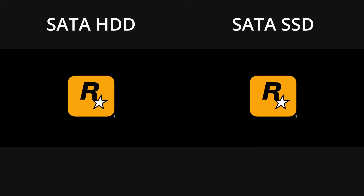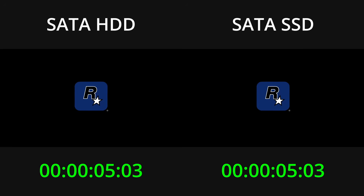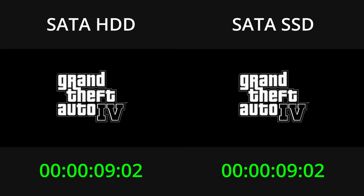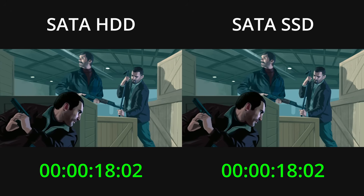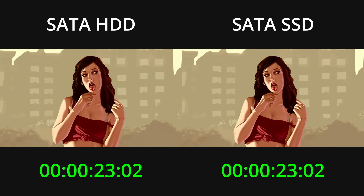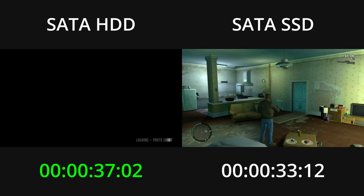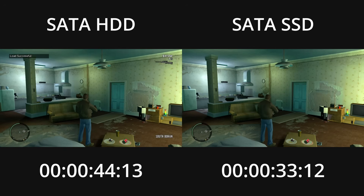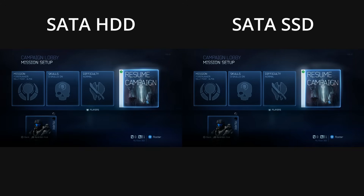Next let's try Grand Theft Auto 4. On launch, GTA 4 will load directly into the last save, so what we're looking at is the first frame of the Rockstar logo shown as the game starts up. I'll start the timers on this frame and stop them on the first frame of the game environment. Halo 4 is next — the timers start as soon as I hit Resume Campaign, and I'll stop them on the first frame of the game world fade-in.